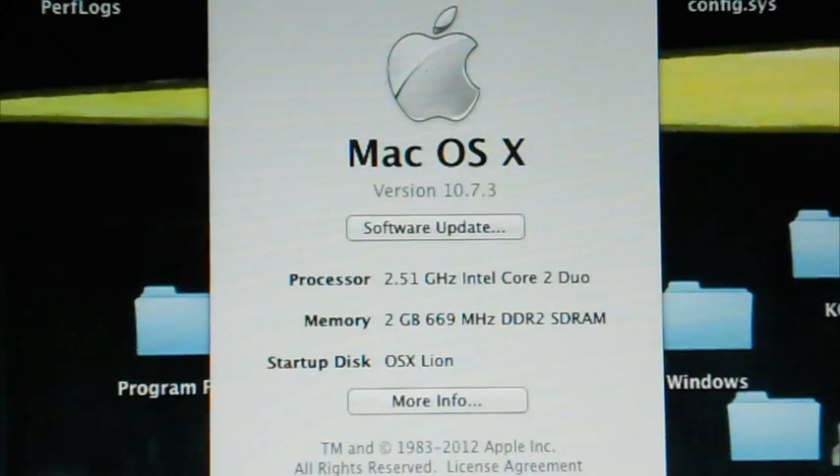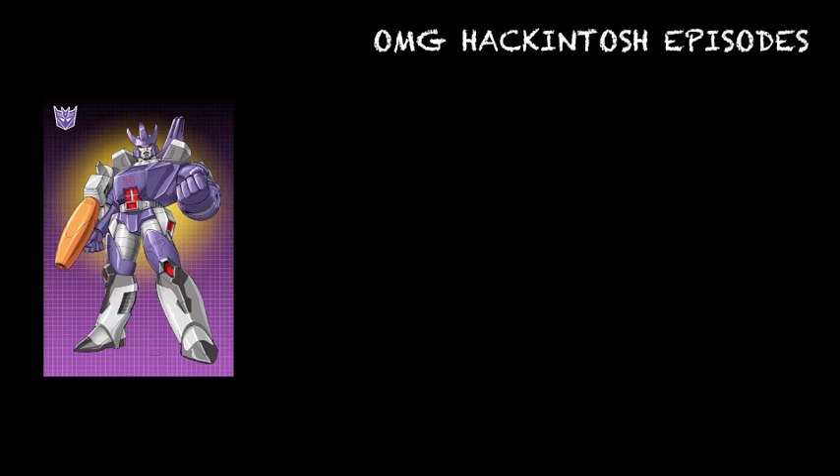And there you have it. As for what's new in 10.7.3, I have no idea — those things I really don't particularly care about. Just wanted to show you that it works. There's so much going on that I'm about to try to do with these videos, some good stuff. Be on the lookout for what's next. We'll see you next time. Bye-bye.